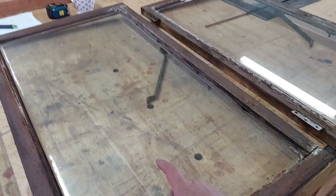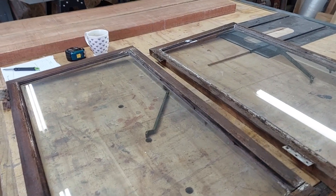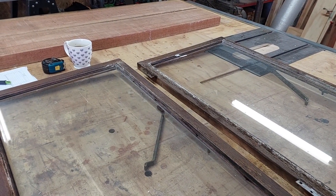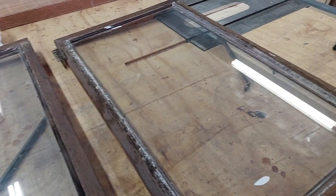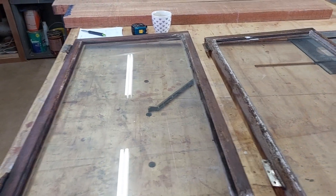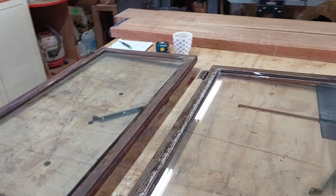The glass in these — the previous windows we've done — was safety glass. These two, I suppose because they're on the second story of the house, are not safety glass, just normal standard glass. We'll have to be very careful when we disassemble this. So let me start disassembling quickly and I'll show you what we're going to do here.